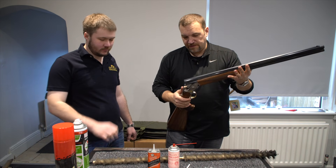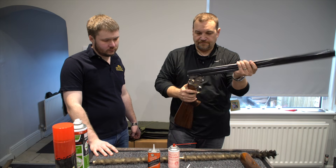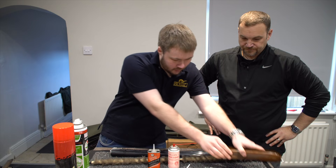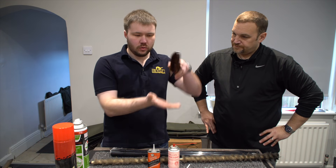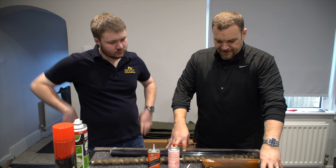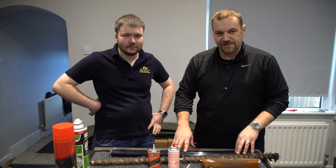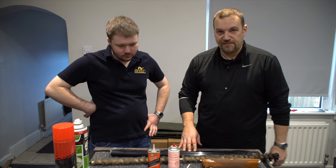We're going to start with the Garini. Obviously first check the gun is empty and safe, take the forend off, then the barrels, and separate everything out. One thing to mention: a lot of people put the forend down flat, which ends up rolling off the table or onto the kitchen floor. I always recommend putting the forend down on its side so it doesn't roll away. I'm also working on a barrier mat from eBay — rubber backing with a wool top — which protects the table and the gun barrels from being scratched. It's a sacrificial item that's very cheap and practical.